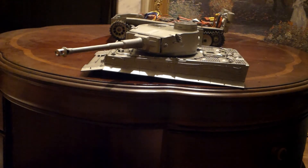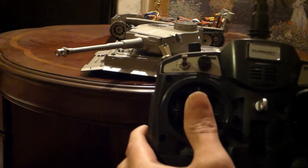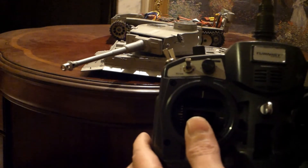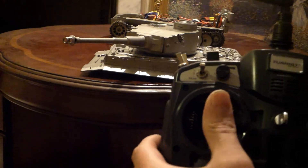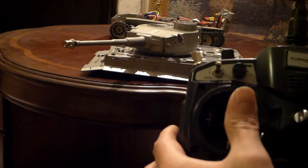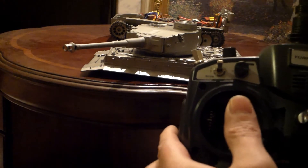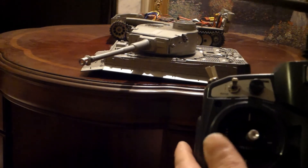I'll show you basically the control I have on here — moving this down and up. You can go as fast as you want. That controls the turret. I really needed to lean into it for it to work properly, and it would probably be smoother too.